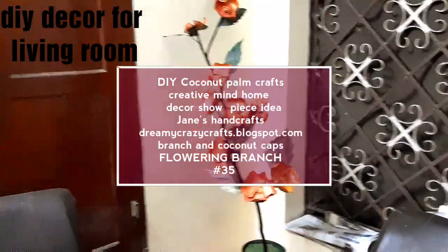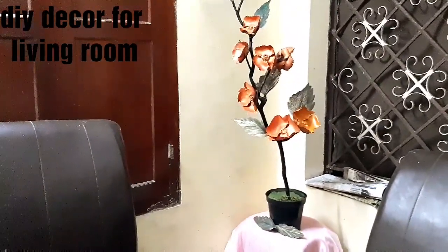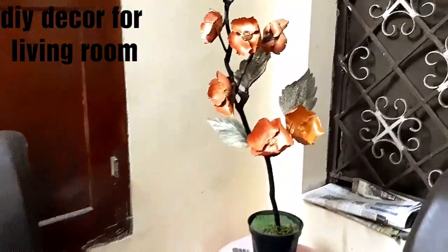Hello everyone, welcome back to my channel. Today I am going to share with you all how I made this flowering branch using coconut palm caps.